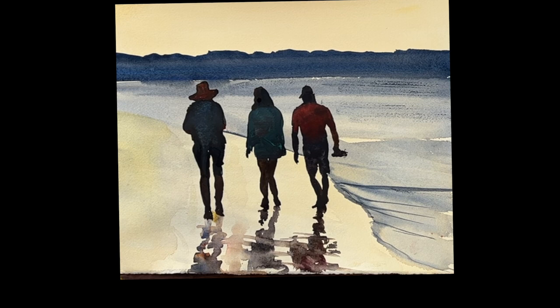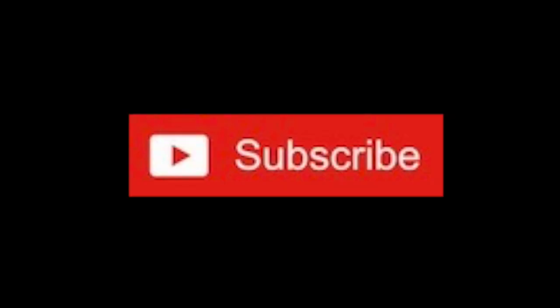There it is — the finished painting. Thank you so much for watching; I appreciate it. I will see you again very soon.